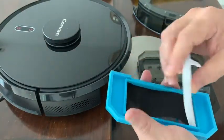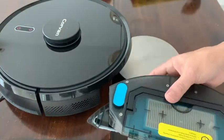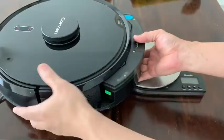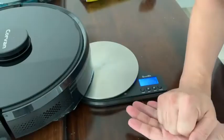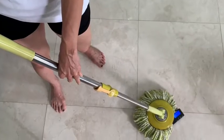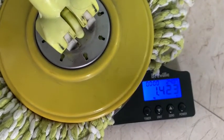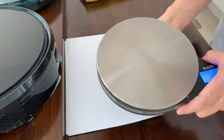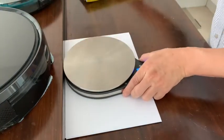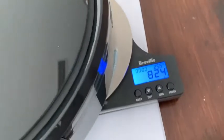It also has a 3-stage 0.3 micron HEPA filtration system. To mop any surface, we have to apply pressure to remove sticky stuff and grime on the floor. For reference, manual mopping measures about 14 newtons of downward force on the mopping head. Comparatively, most robot mops measure less than 3 newtons. Pickabot mops measure a respectable 8 newtons.